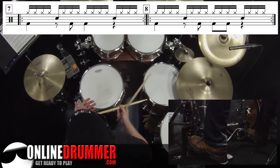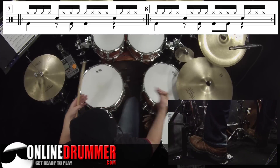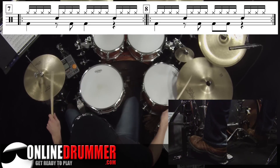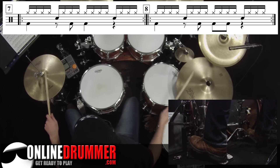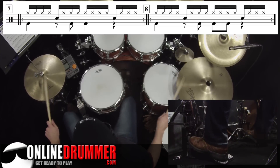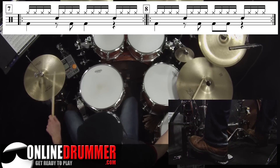Once you get comfortable with those, some people like to break it up — put the right stick on the ride and the left stick on the hi-hat, so you still have your sixteenth notes when you play. I'll play number eight that way. You can also move it to the ride bell to make it stand out more.